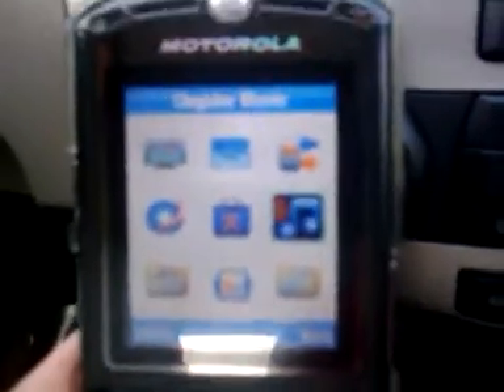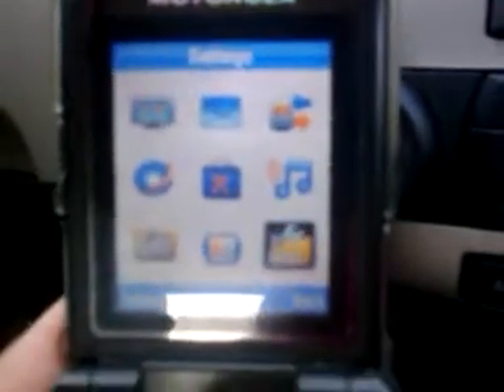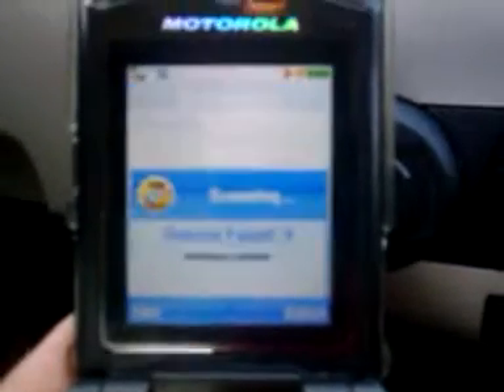So the next thing you do is go into your phone. I'm already in the menu section of this particular Motorola phone, and you're going to go to the settings department. You're going to go to connection, then Bluetooth link.